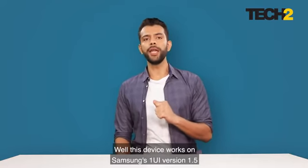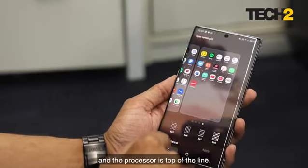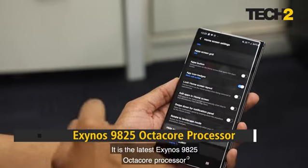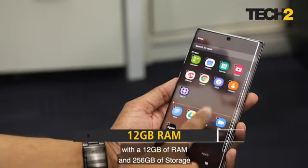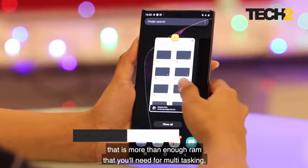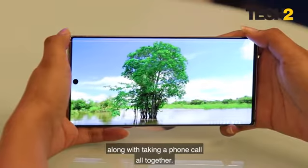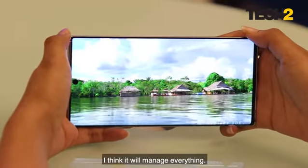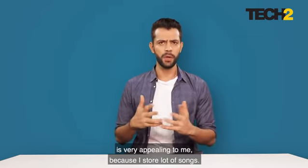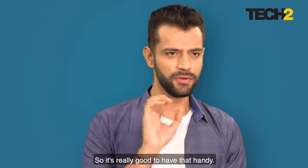This device runs on Samsung's One UI version 1.5, which is based on Android 9 Pie. The processor is top of the line — the latest Exynos 9825 octa-core — with 12 GB of RAM and 256 GB of storage. That is more than enough RAM for multitasking, playing games, watching videos, and taking a phone call all at the same time. The generous storage is great for keeping songs, videos, and recordings.